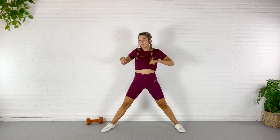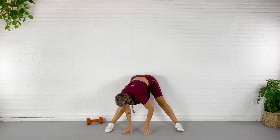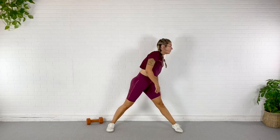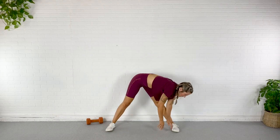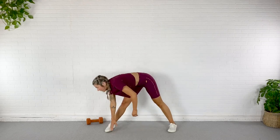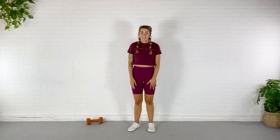Go ahead and stand up nice and tall here. Sweep from one side to the other, back down the opposite direction. Should feel good. My legs are a little sore, which has me a little worried about today's workout. Shoulders back and down — grab your dumbbell and let's get started.